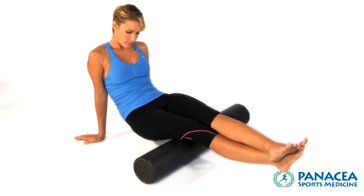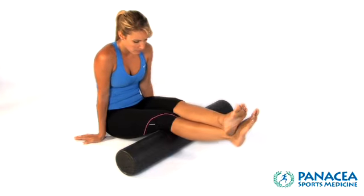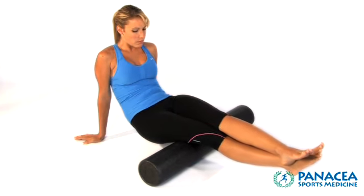Begin this activity with the foam roller at the back of your knee. While maintaining knee extension, slowly roll up the backside of your thigh to the hip.